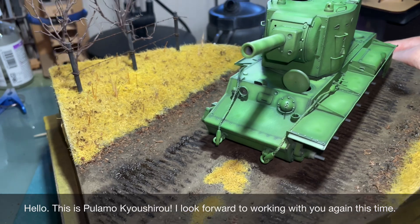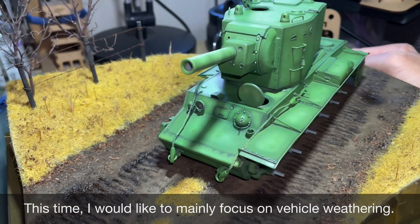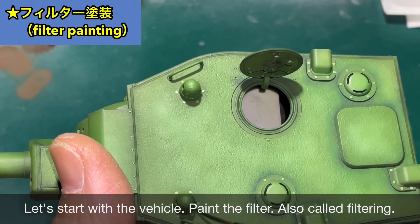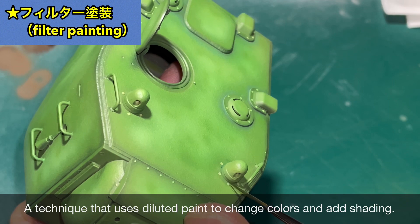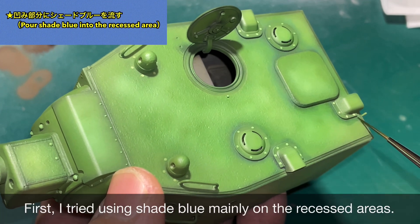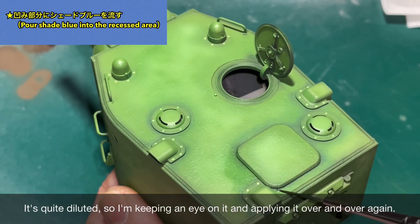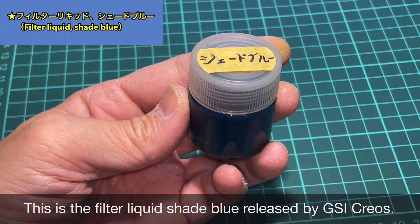Hi, I'm Pramokyo Shiro. Today I'm going to introduce you to weathering techniques. First of all, I'll be using a filter liquid — specifically the shade blue color.